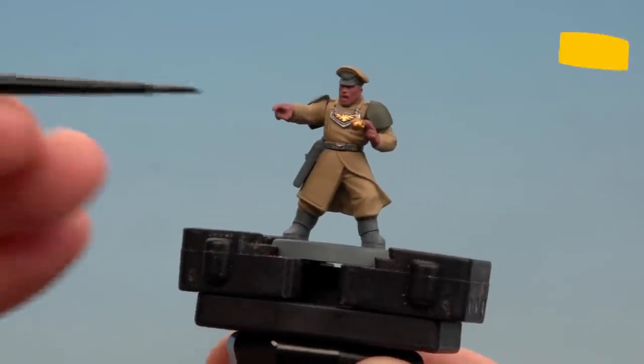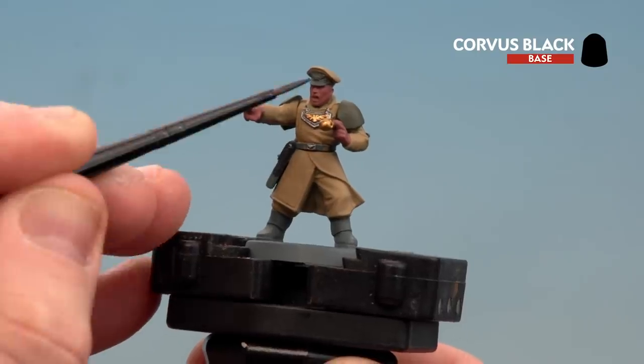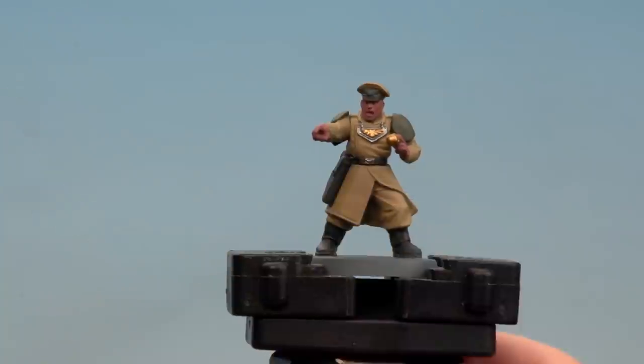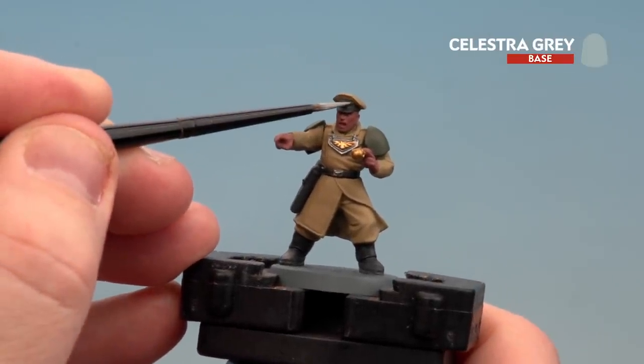With the gold done, we're going to move on to picking out the black details using Corvus Black — his holster, his belt, his boots, and then the peak on his cap as well. With the black done, we're now going to move on to the final detail, which is to pick out the eagle on his cap using Celestra Grey.